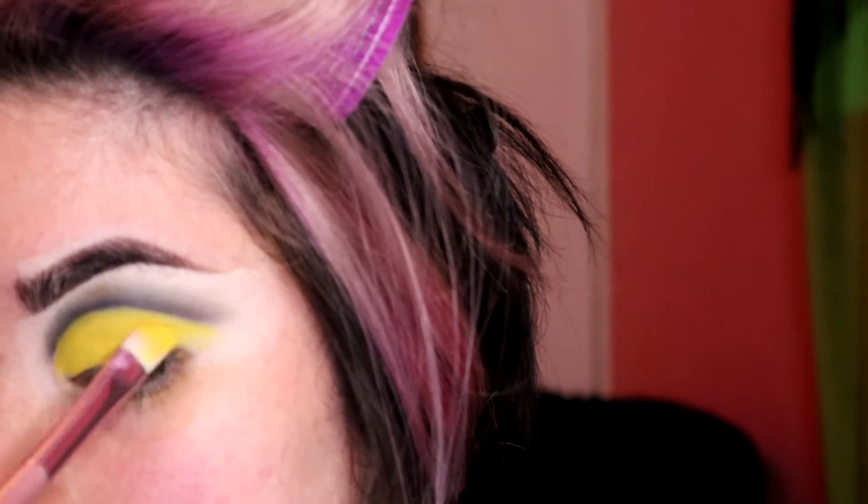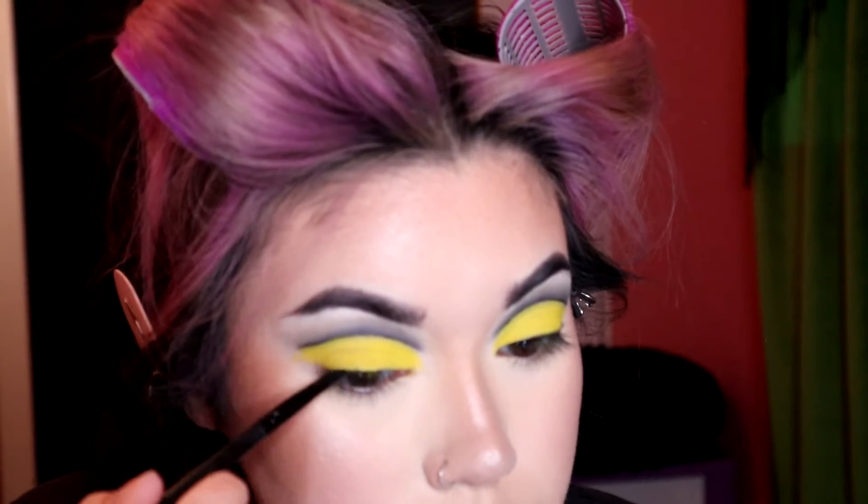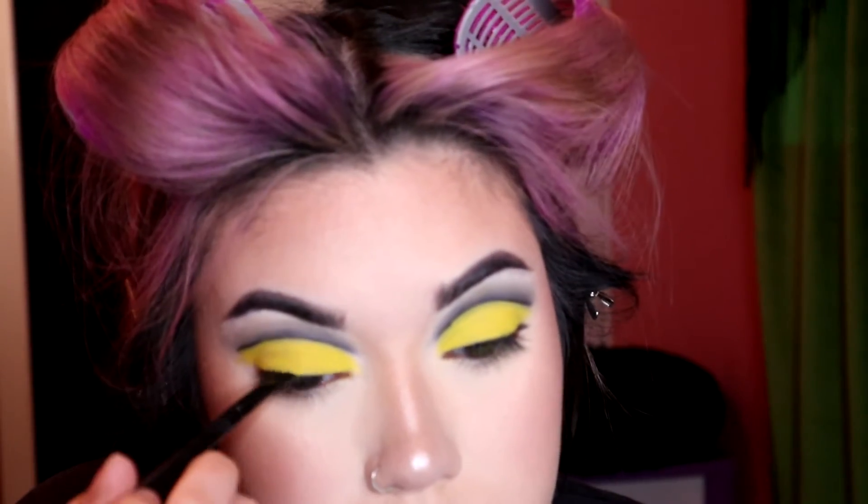This shadow I used is from a BH palette — I believe it's the Trendy in Tokyo palette. Normally I love that yellow eyeshadow, but this day I wanted it a lot brighter, so I did take another yellow I believe from the Anastasia and Alyssa Edwards collab. It was a great choice on my part.